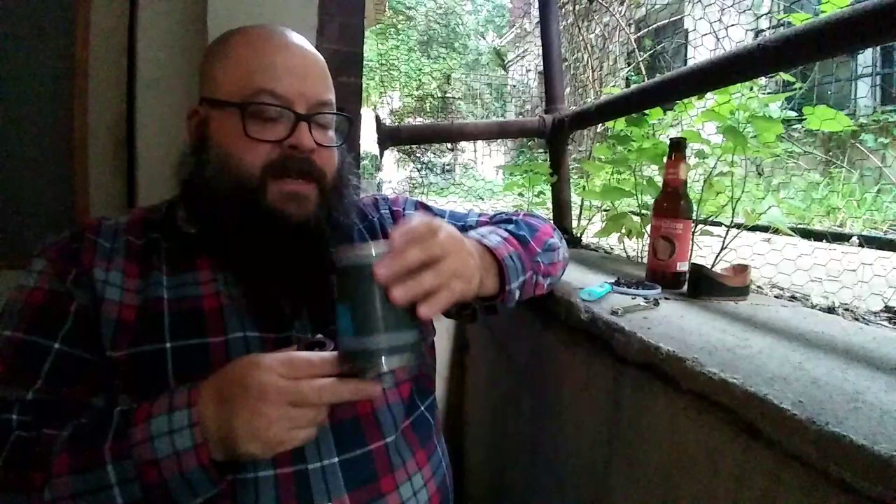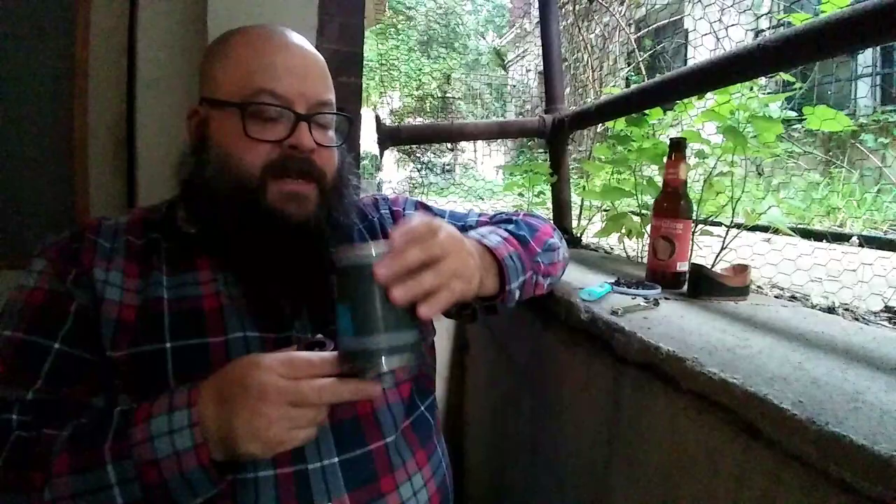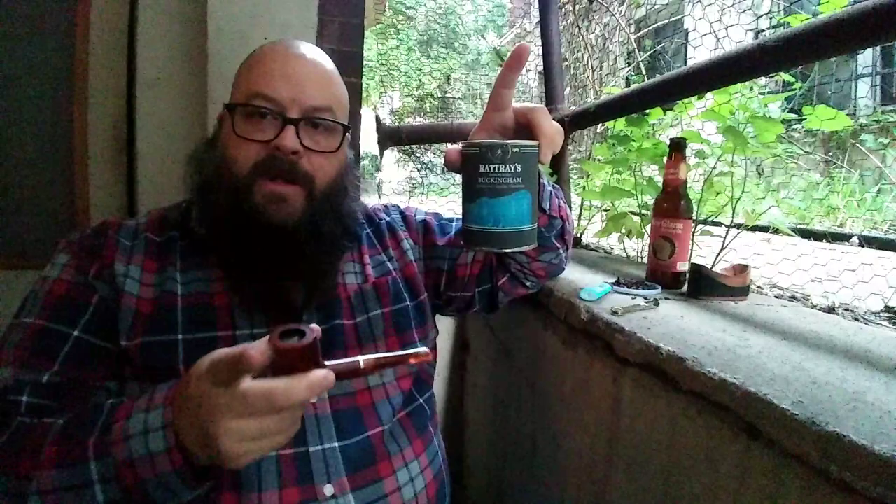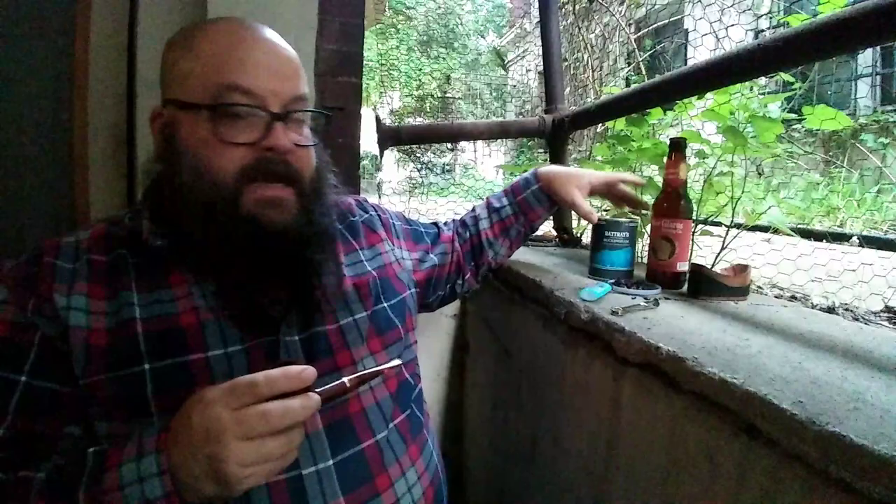I just can't believe this tin note. Beautiful. So Buckingham is a combination of dark and bright Virginias, some cube cut burley, and some black Cavendish. It is an aromatic flavored with hickory nut, cinnamon, vanilla, and some people say a little bit of bourbon or whiskey. I don't know if I taste that quite yet.